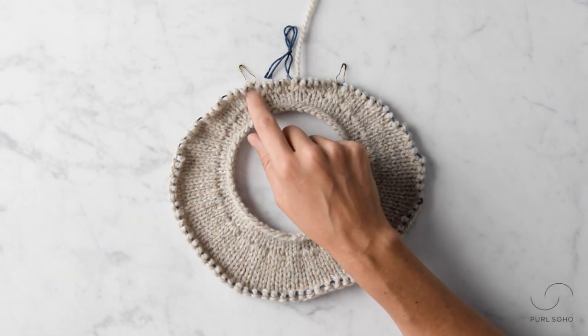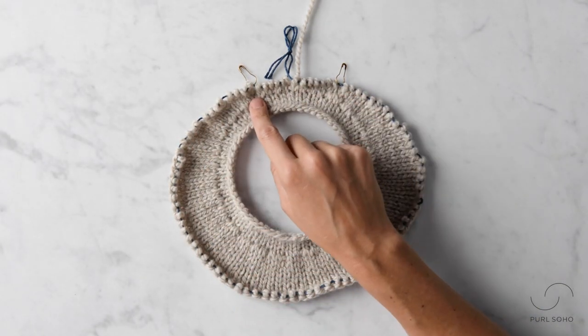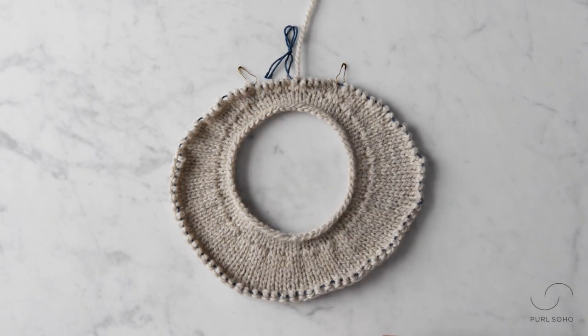So I wrapped this stitch, I turned my work, I've knit all the way back around, and now I'm about to encounter this wrong side wrapped stitch but I'm going to encounter it and pick it up on the right side. Let me show you how.